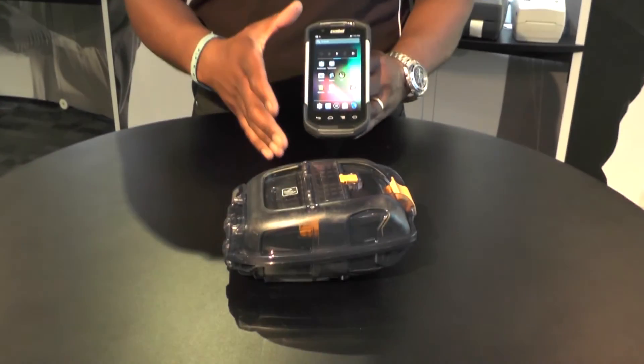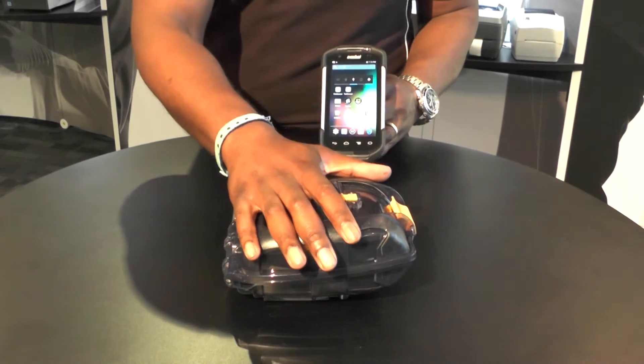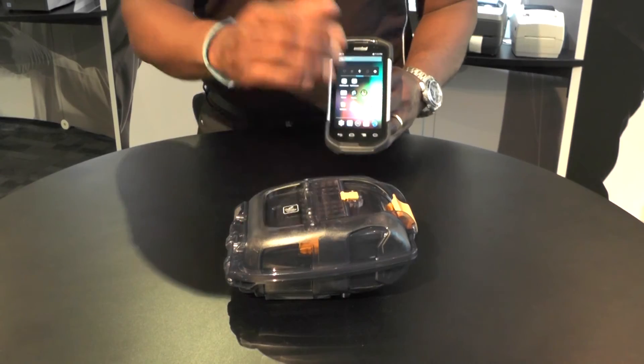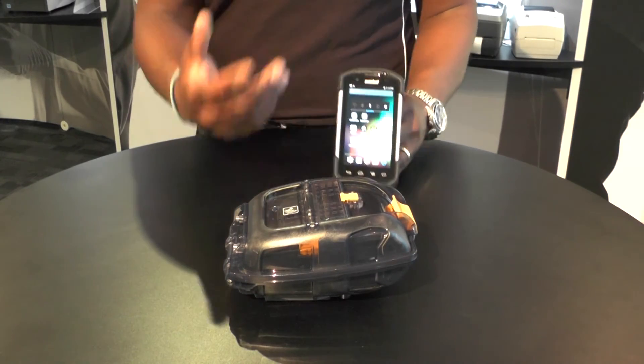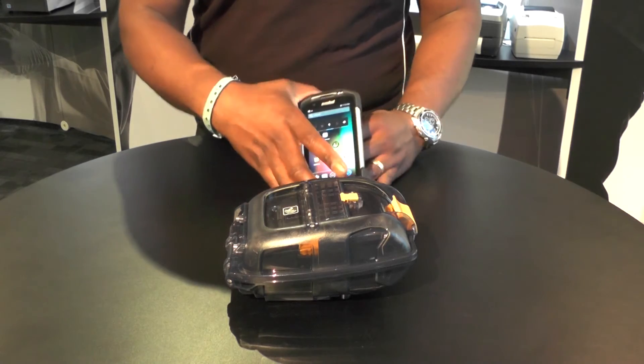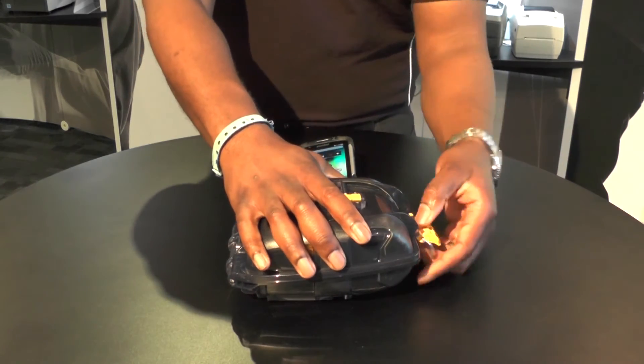Just here I've got a TC70 device, and here in the exoskeleton I've got a ZQ510. So how can I connect these together? I can turn on the Bluetooth and try to find them and pair them, but it can be a real challenge. Let me show you a quick way that we can do this.